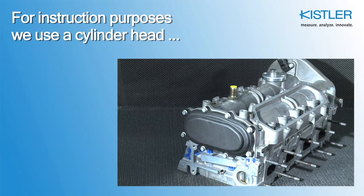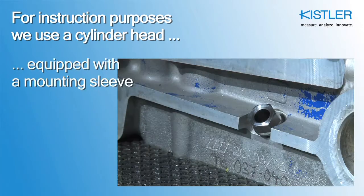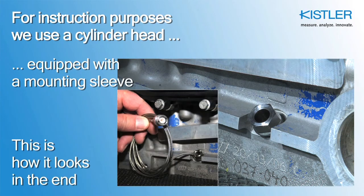In our instruction setup, we use a cylinder head with a pre-installed sensor mounting sleeve. That's where the sensor will be installed.